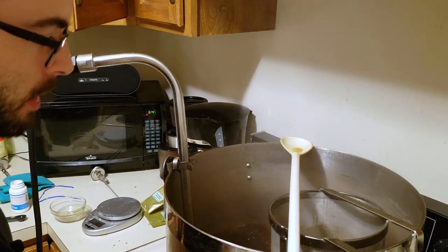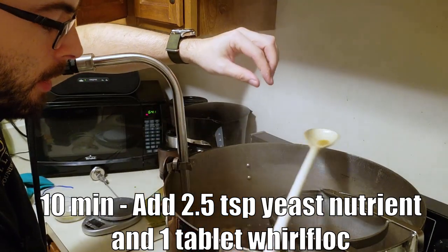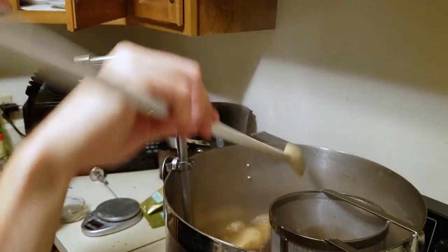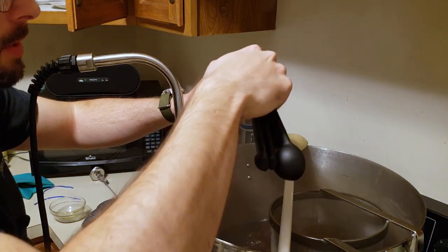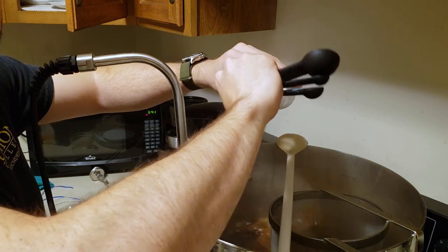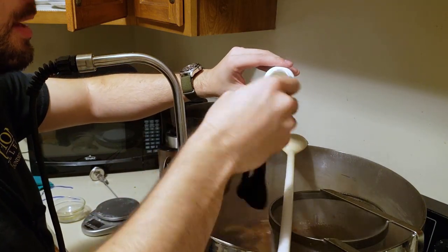We are now at 10 minutes from the end of the boil. I'm going to go ahead and add a Whirlfloc tablet in, and that's going to help promote clarity in the beer. Then I'm going to add some yeast nutrient — which is going to be critical for this beer because it's so dependent on the yeast health. That's two and a half teaspoons and about half a teaspoon more.